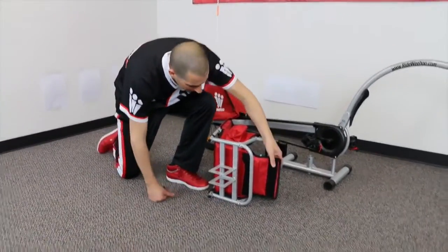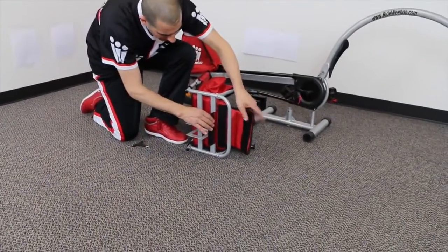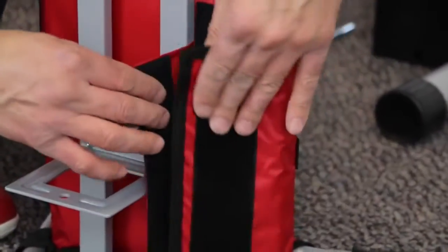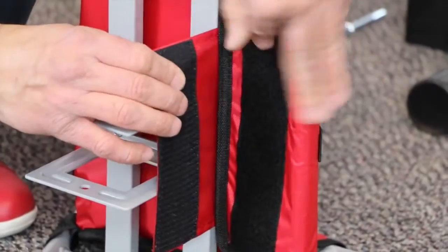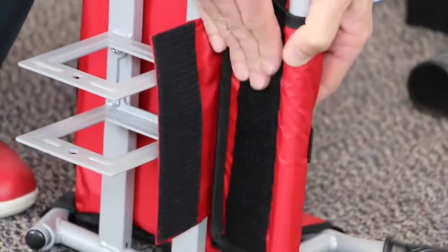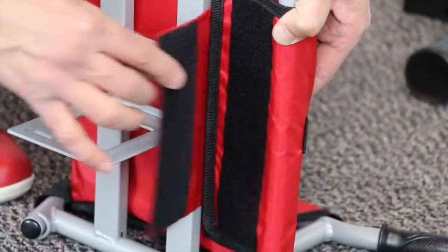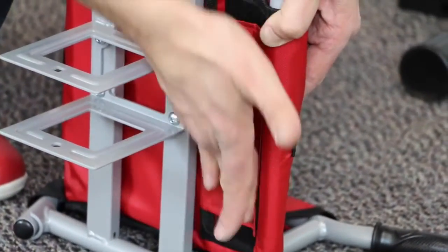Now we're going to secure the Velcro. Take the front patch, loop it around the bar. Run your hand across to get a nice firm attachment. Take the bottom flap and do the same.